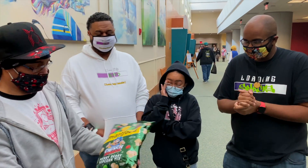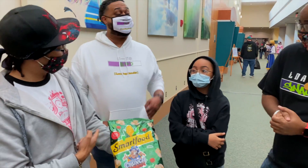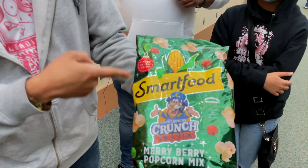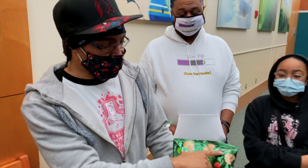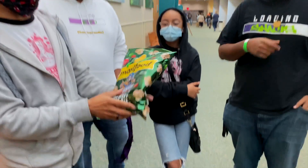We're gonna try Smart Food Captain Crunch Crunch Berries Berry Popcorn Mix. This is a limited holiday flavor. There are a couple of instructions — cereal pieces may settle, shake prior to opening. I'm gonna shake it up.